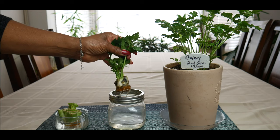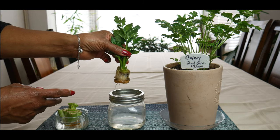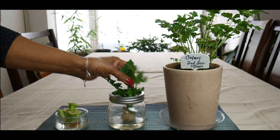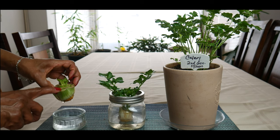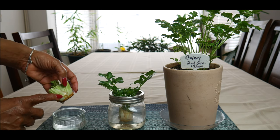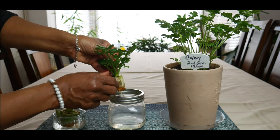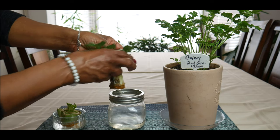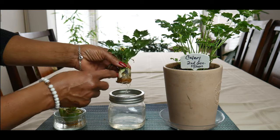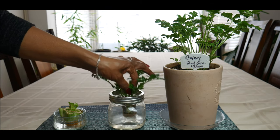I want to show you one that's been in here for a while — you can see the roots on it and I think it's got enough roots. One thing I want to caution you on: as you root the celery base, the outside of the base starts deteriorating. Over time you're going to be pulling off the outer part of the base so it doesn't get soggy and start contaminating the water. You can see right here — I'll pull this off, and look how small it has gotten compared to the fresh one.